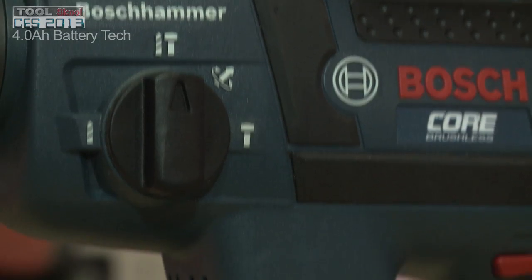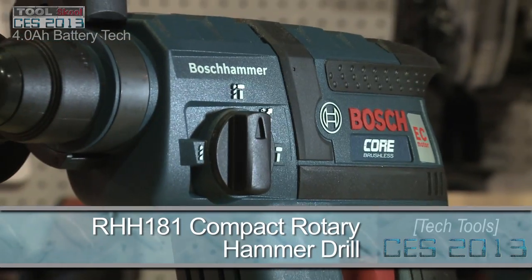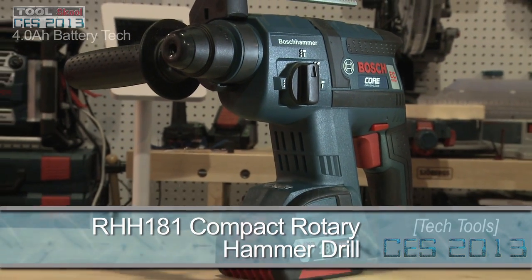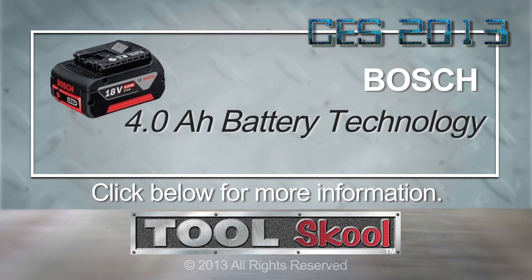All the batteries coming to market will fit retroactively to our previous tools. One of the new tools we'll be launching with them is our 18 volt RHH 181 — our first core tool to feature an 18 volt 4 amp hour battery. The battery added to this tool can help it drill up to 150 holes on a single charge, so for a compact rotor hammer, that's a lot to be said — just like a corded tool.